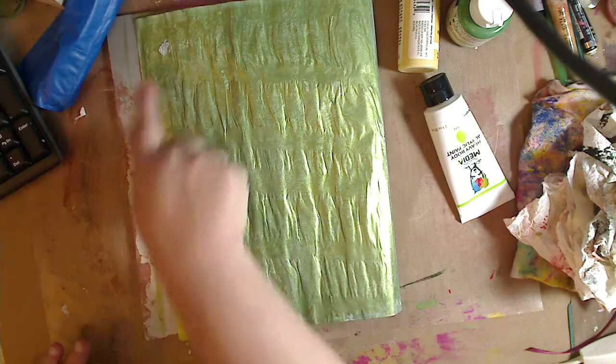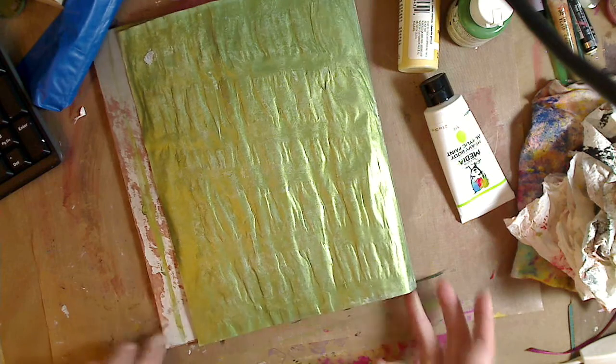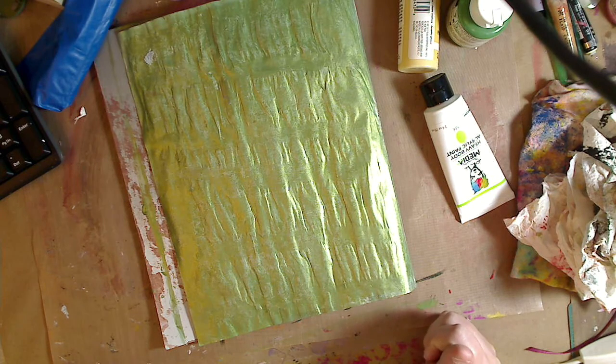You can see the paint starting to dry — it will lift up — so you want to dab it off before it gets tacky. Acrylic paint dries very quickly. And see right there it ripped up — do I care? No, it's a mixed media page. Now I want to add some dimension.